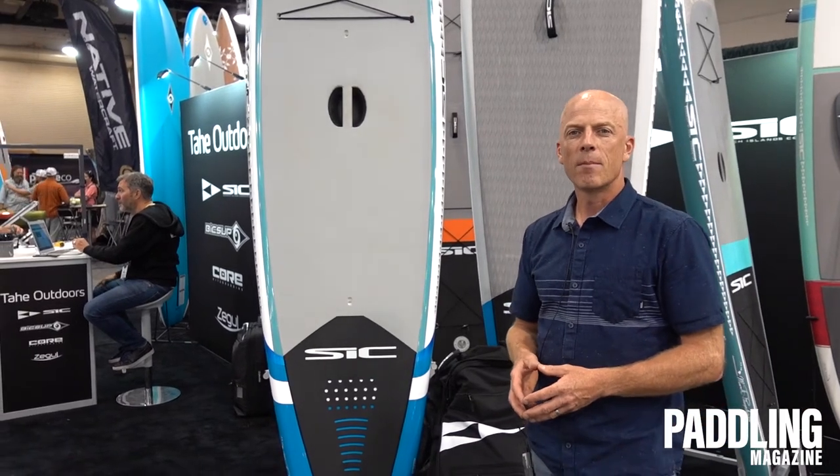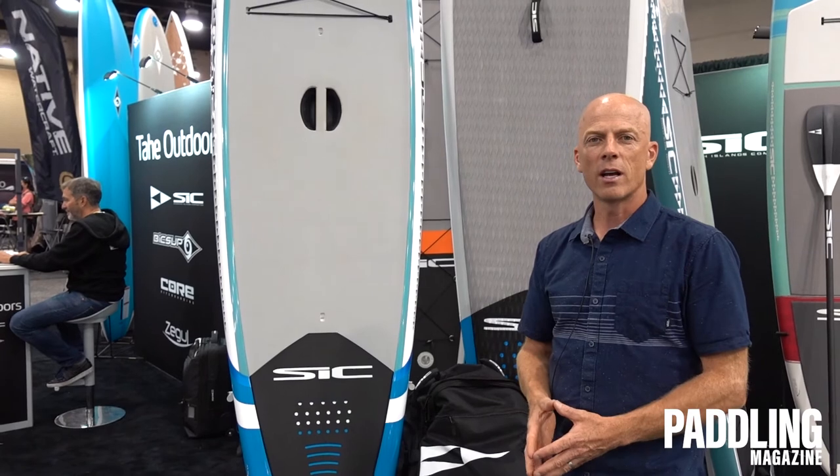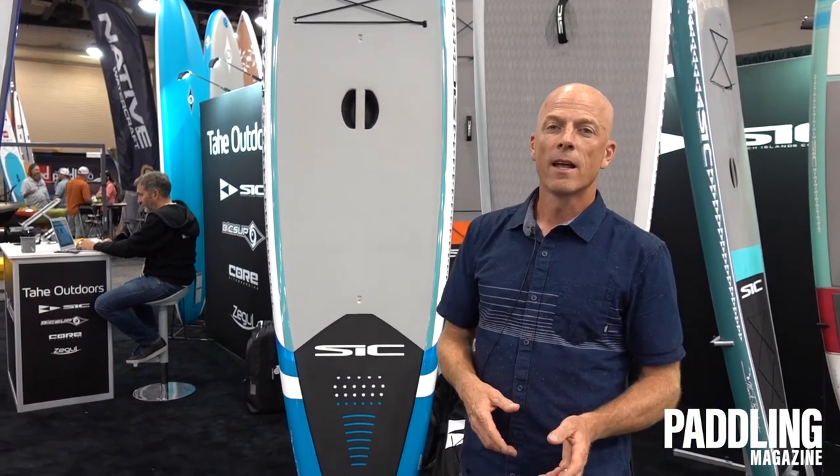The Bullet is the go-to model for SIC in 2020, and has been an icon for years and years, so definitely check this one out. It'll be on the shelves starting in December of this year. SIC Maui Bullet — check it out.